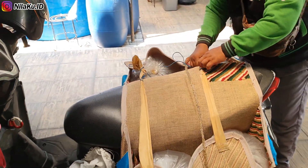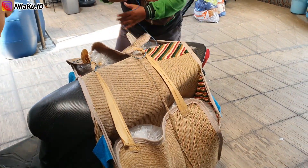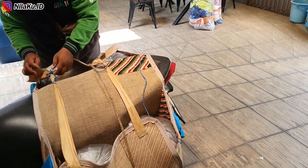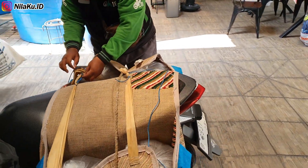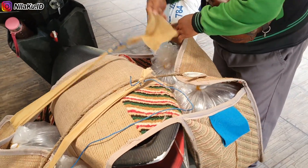Di video sebelumnya kita sudah melakukan persiapan untuk media biologis di Valisha Farm. Pada kesempatan di video kali ini, kita akan melakukan tebar bibit. Kolam fiber dengan diameter 150 cm, kita akan melakukan tebar bibit sebanyak 200 ekor setiap kolamnya.